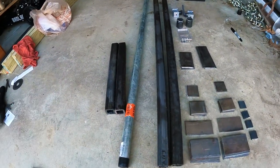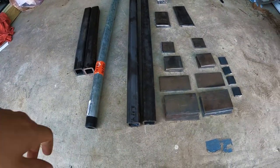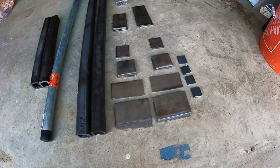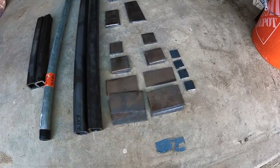Two 44-inch, inch and a half square tubing again, quarter inch wall, and then three-sixteenths wall. And these are two and a half inch flat bar.